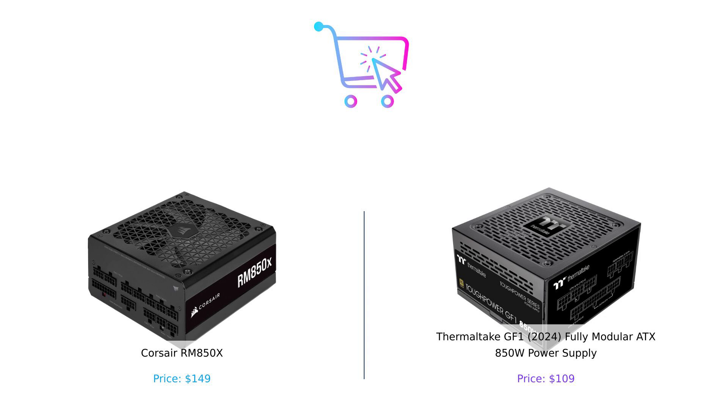Make sure to hit that like button, subscribe, and leave a comment below telling us which power supply you'd choose and why. Until next time, stay smart and buy smart. Links to both products are in the description.